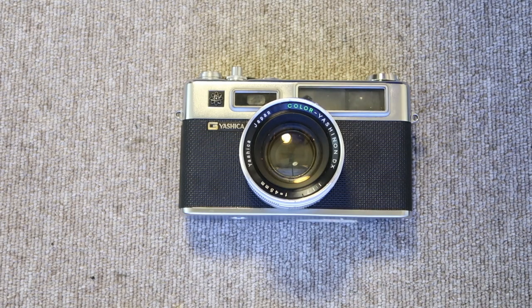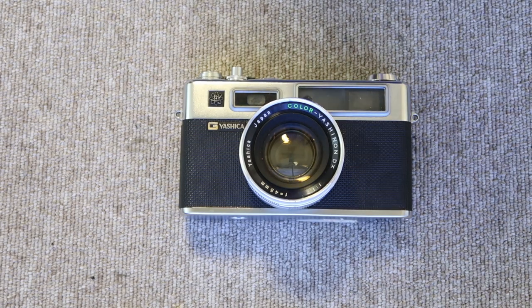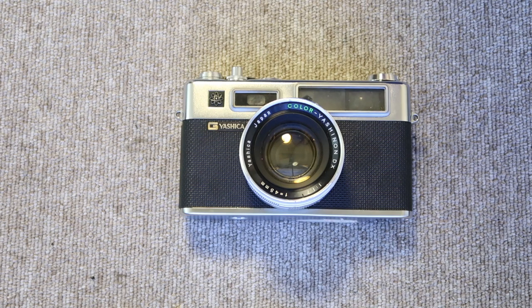Hello again everyone from Tokyo, Japan, and welcome back to Japan Vintage Camera. Today's video is going to be another instructional video, and this one I'm going to be showing you how to replace a POD, or pad of death, in a Yashica Electro 35 rangefinder camera.